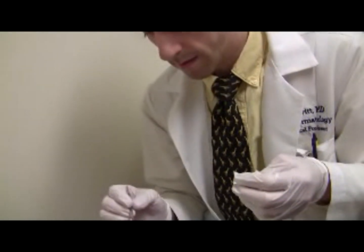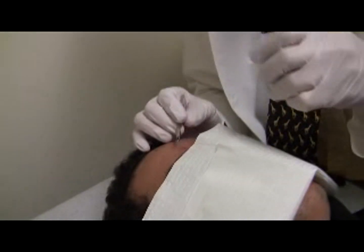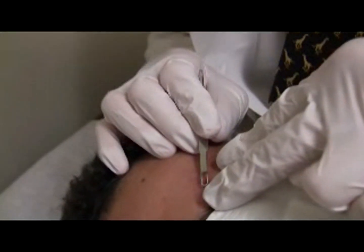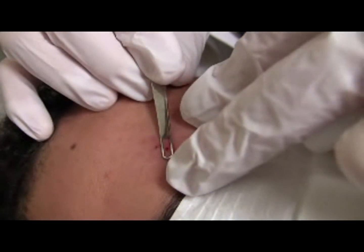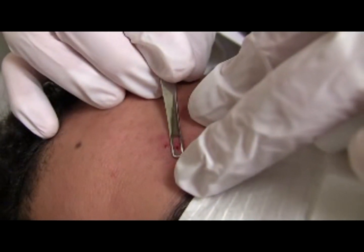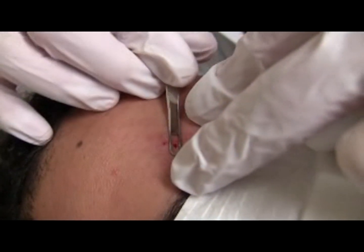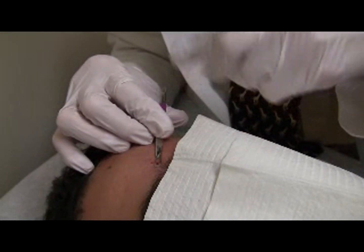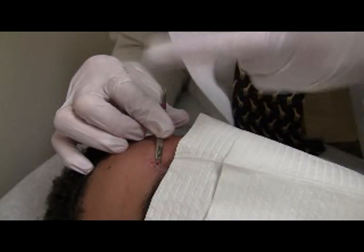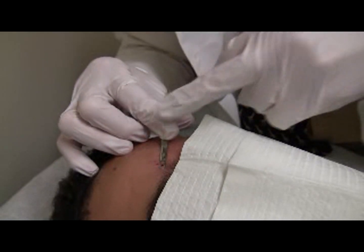The takeaway point is: once you are finished with the 11 blade, put it down and pick up the comedone extractor or gauze. Put the loop of the comedone extractor over the lesion — be sure the lesion is at the center of the oval loop, not at the loop's distal edge. Apply downward pressure. You'll notice my thumb is on the bottom and the index finger is on the top, like a lever with the fulcrum at my thumb.